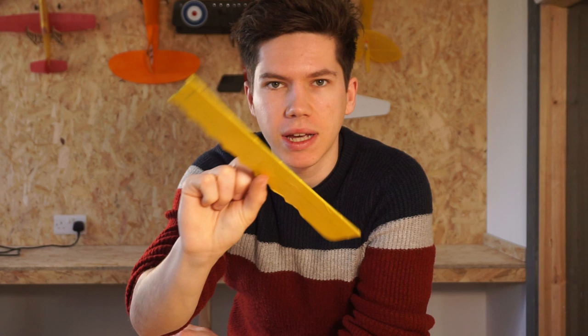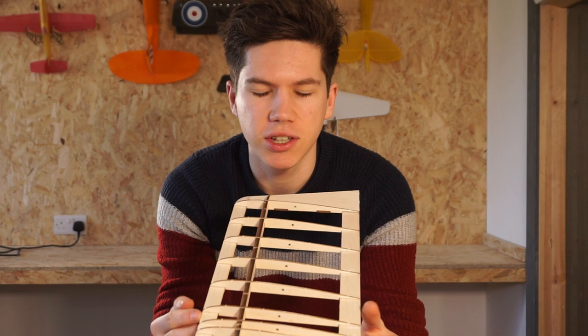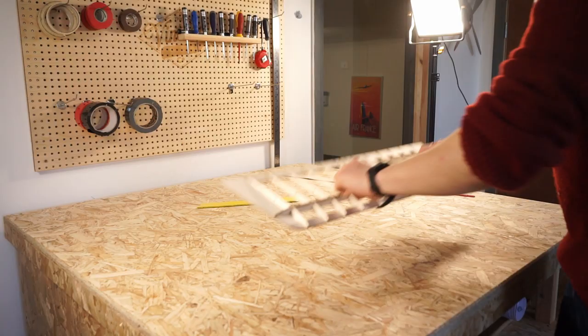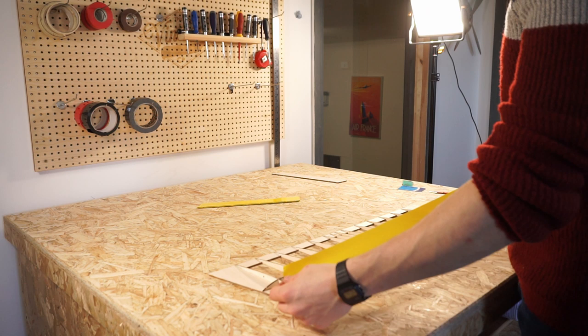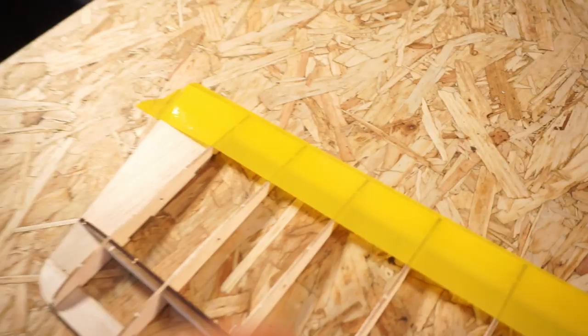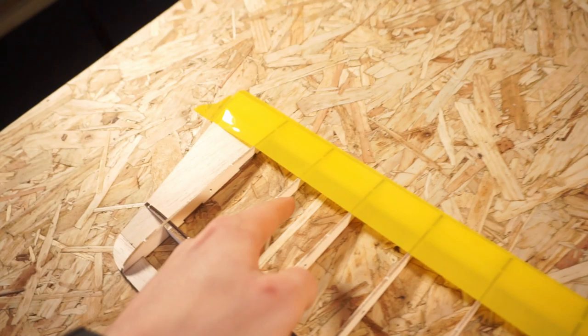We've got the finished aileron here and it looks pretty good, so let's move on to the wing to show you how to cover a structure with lots of holes in it. With the wing it's the same process really — you're going to be taking bits of tape, measuring them, and sticking them over the top. The only difference is that we're going to have to make sure it's nice and tight over the entire structure. There's one layer down; I've made sure to run it up to the edges and to keep it nice and tight over each one of these ribs.